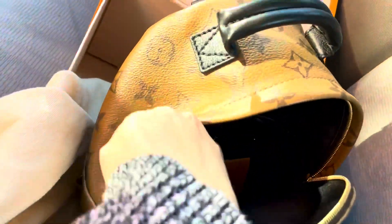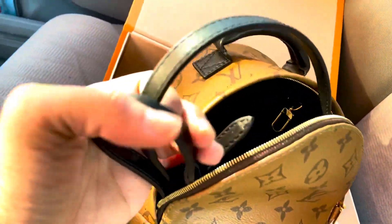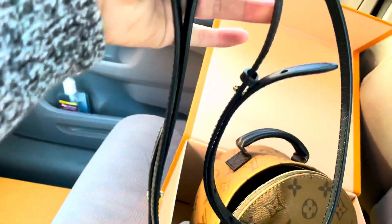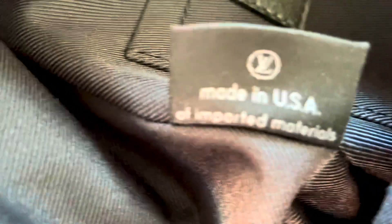It does have the tag and the booklet, and it has the two straps so you can wear it crossbody or as a backpack. As I inspected it — actually, my bad, it's not made in France, it's made in the USA. Let me correct myself — I stand corrected, it's made in USA.